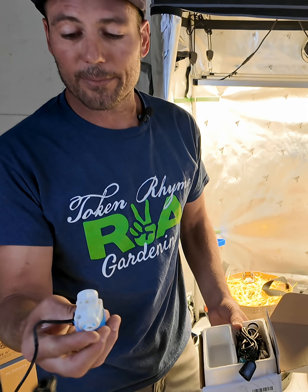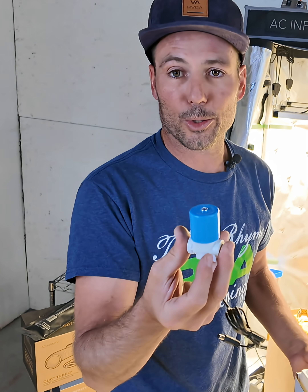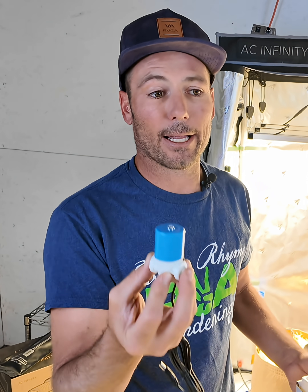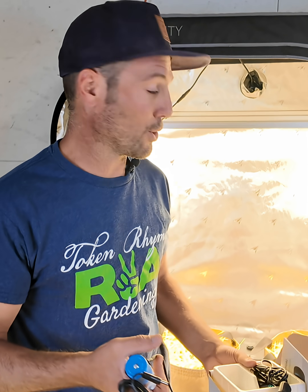I'm going to grab the solenoid. This is basically like a sprinkler valve. Normally in your yard, if the sprinklers turn on, it just opens a valve — the water is always on like a sink, and something has to open it to the sprinkler. Usually it's electronic; it fires at a certain time per day and the sprinklers turn on.